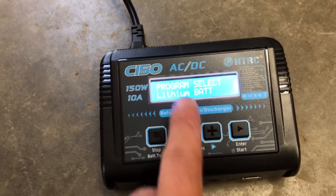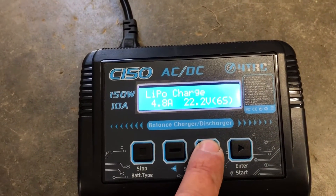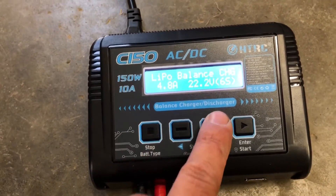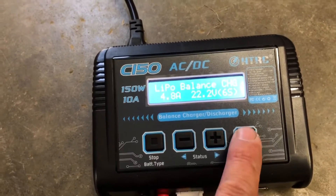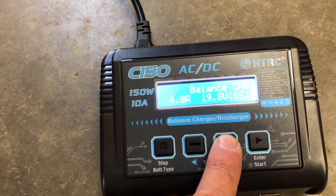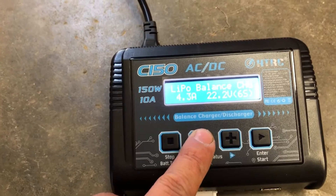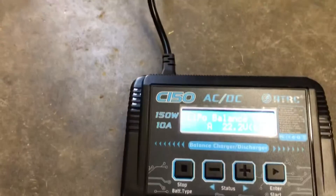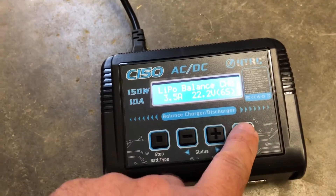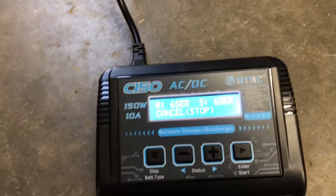You can save settings to memory. We're going to do lithium, so press enter. You can see it says balance - you can do charge, fast charge, storage, discharge, or balance charge. We'll do balance charge LiPo. You can choose your different types - this is a LiPo, this is a 6S. I don't know how it already knew that - amazing! Since it's a 4200, I always charge at 1C or less. I like my batteries to last.